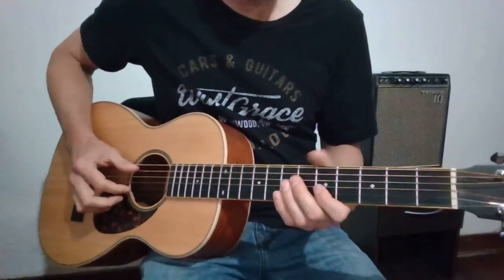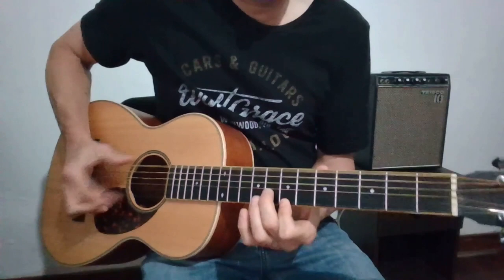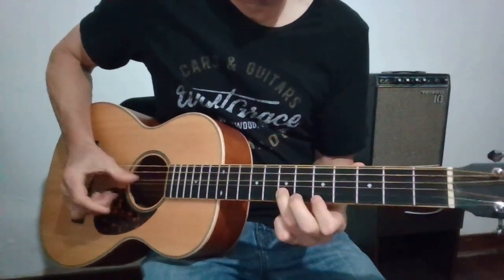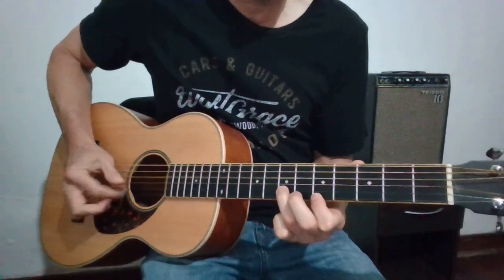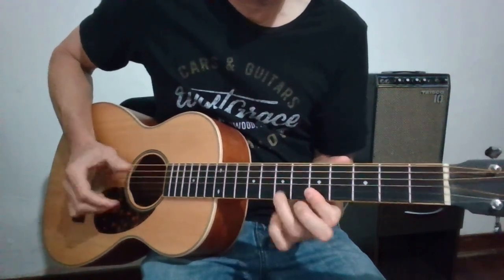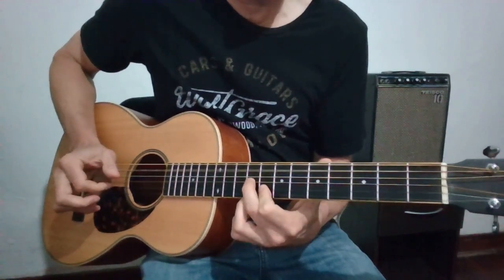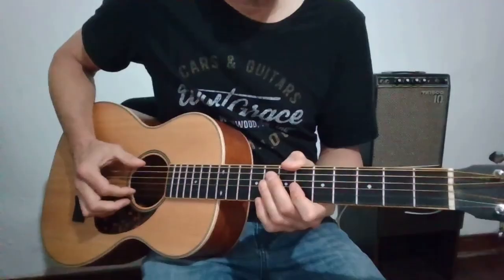Here is ending example number 3. Here it is slow.